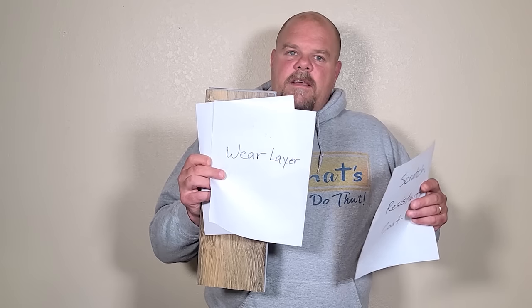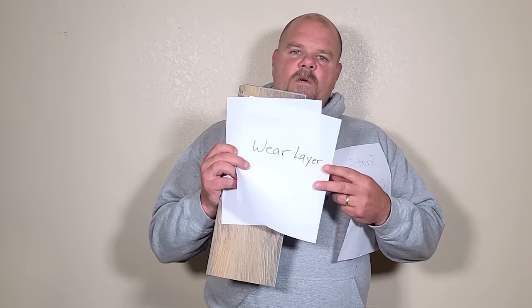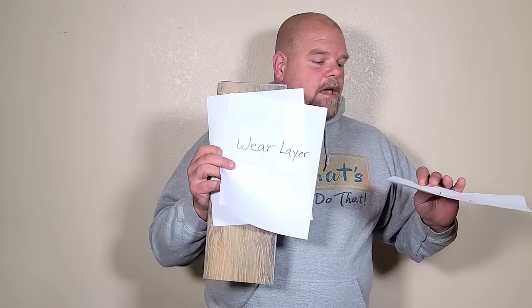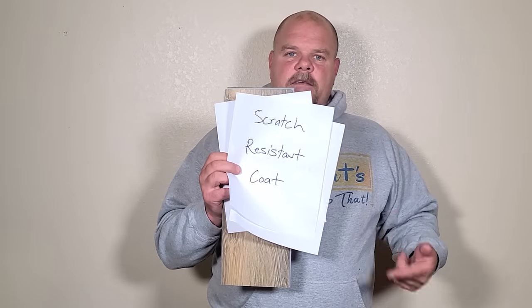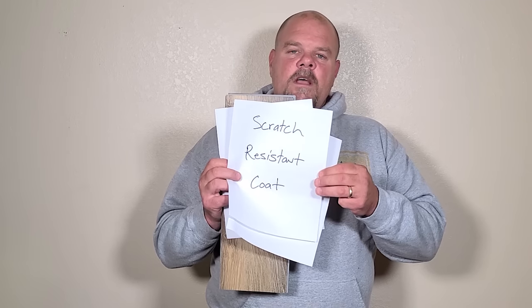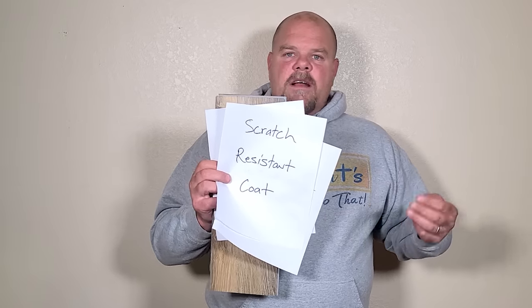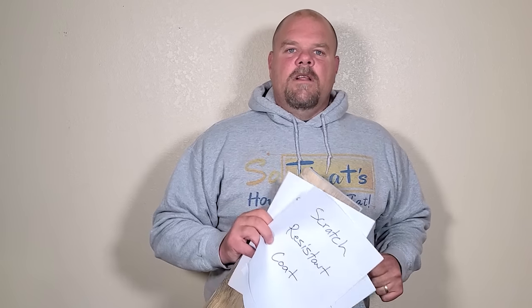When you get into 20 mil, sure, go with 20 if they have it. But keep in mind, that's not what is stopping scratches on your floor — this is not the scratch-resistant part. What comes after that is the scratch-resistance coat they put over the top of the wear layer to protect it. That's super important because not every plank manufacturer even puts on this coating. Some cheaper vinyl planks won't have that coating, and some put a coating on that's not very good.